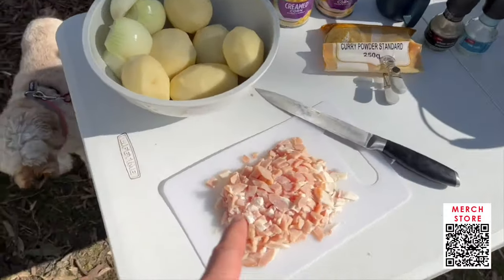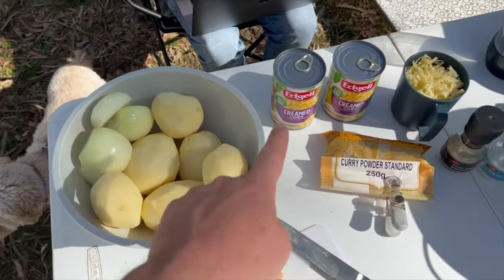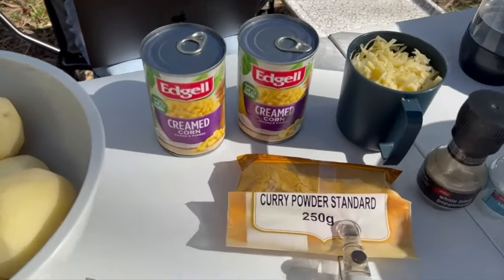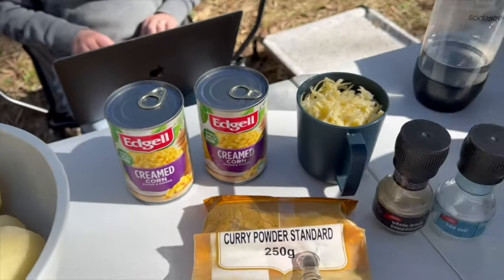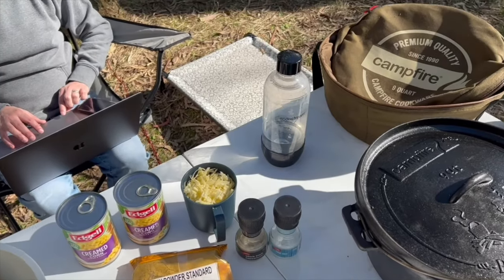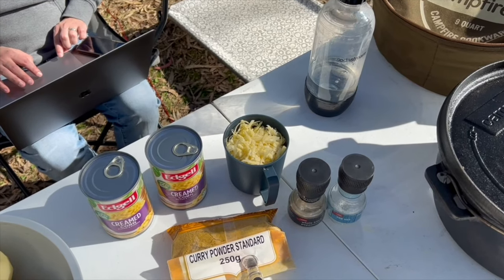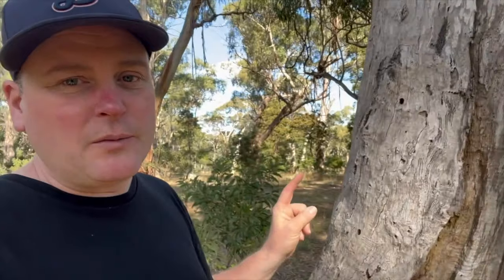So we've got diced bacon, potatoes, onion, curry powder, creamed corn. Yes, I will be dicing the potatoes. And salt, pepper — you might need some water — and a couple of cups of tasty cheese for the last part of the recipe.